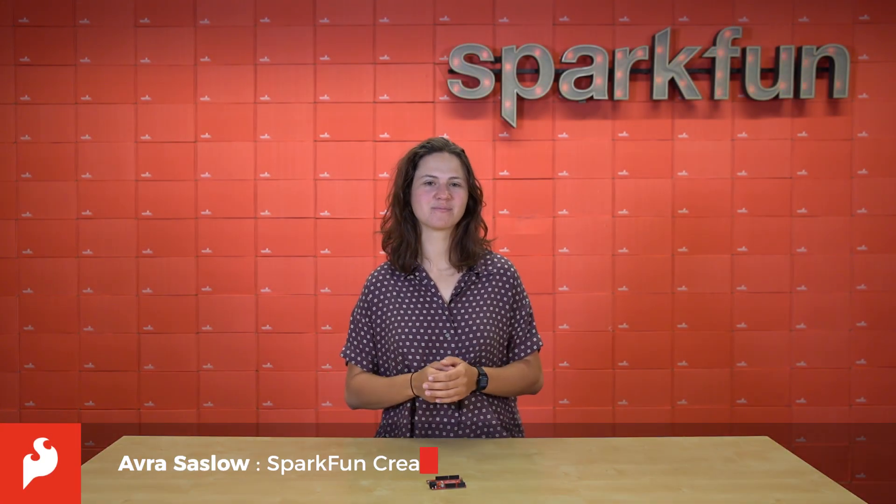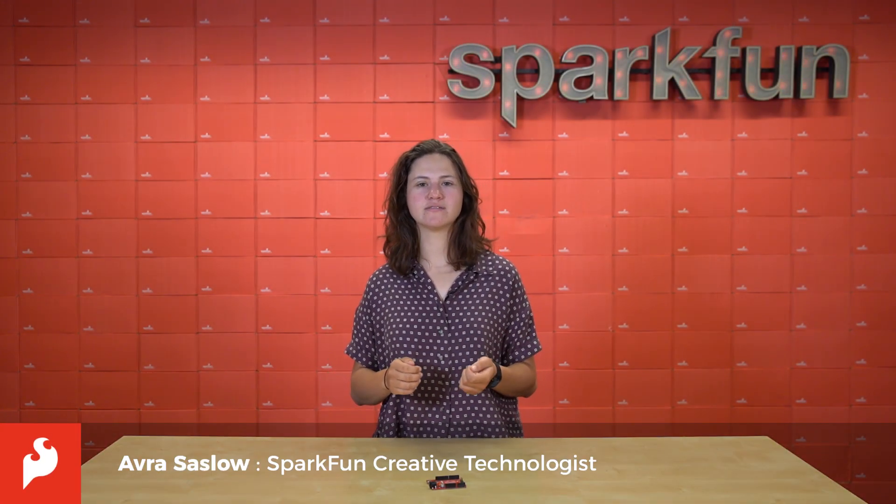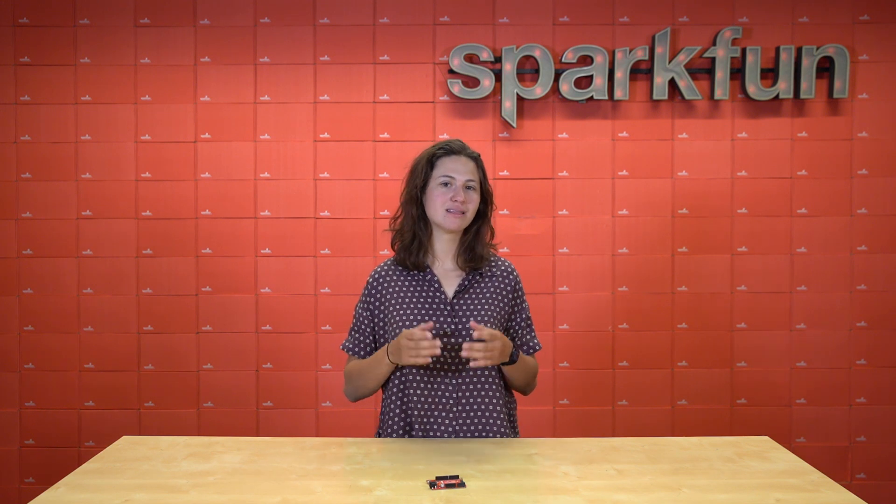Hey there everybody, it's Avera here. There's something so satisfying about perfecting a product. We here at SparkFun aim to give you the easiest and most user-friendly experience possible when using our products, and oftentimes that comes down to the minute aspects of interacting with the board, whether that's hardware or software. We've heard your dislikes and likes loud and clear and have spent time perfecting the board that many of you use as a starting place for your projects, the SparkFun Redboard. All I can say about it is that it's chef's kiss.